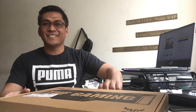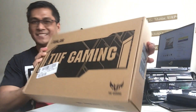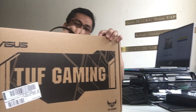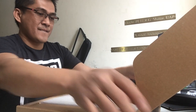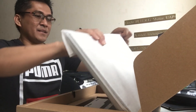So buksan po natin guys. Ayan, tingnan niyo po yan — nakaka-box pa rin. Tingnan po natin sa loob. Ops, ito po yung laptop.